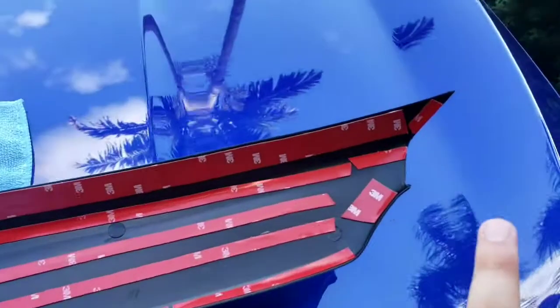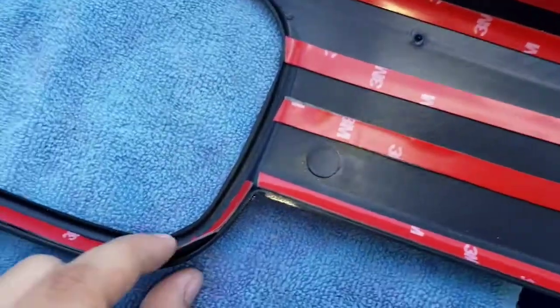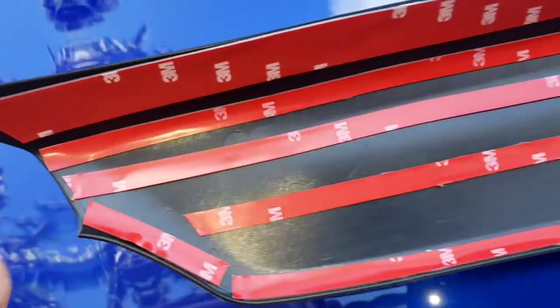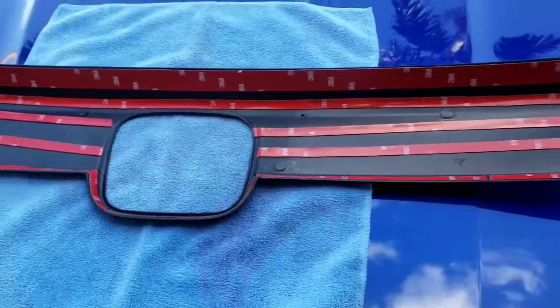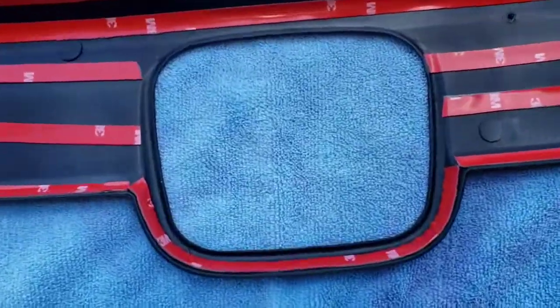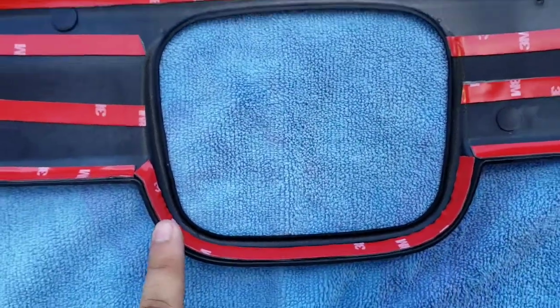Your main focus point should be the edges, because that's where it's going to grab. Make sure you put it towards the edge. The center spacing doesn't really matter as much — if you want to add more, that's okay. You want to leave a little breathing room, so don't cover the whole thing in 3M fully. The area where the H goes at the bottom — keep the tape towards the edge all around, because that's where it hooks on, just like all the other pieces.